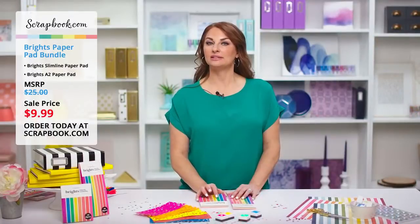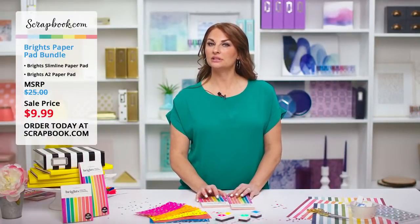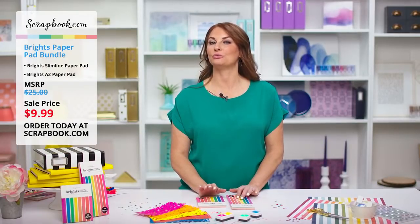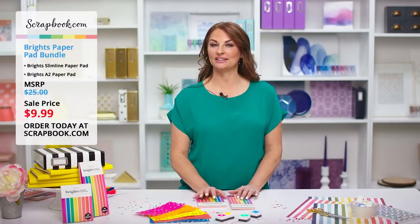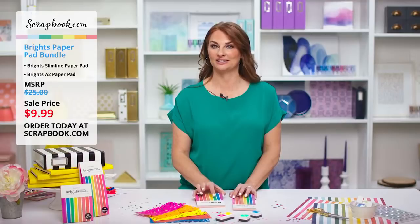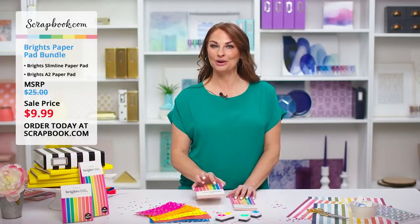Don't forget our team is standing by to answer all of your questions and comments on Facebook and YouTube. Now we're going to toss over to Ryan at Glitter Grunge Greetings because he is going to show some gorgeous cards that he made. We can't wait for you all to see this.